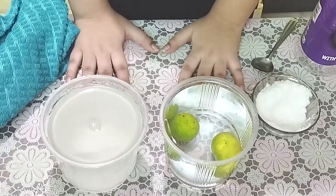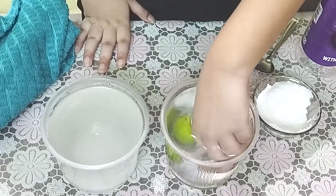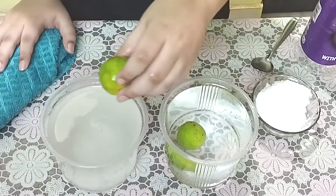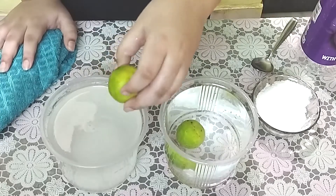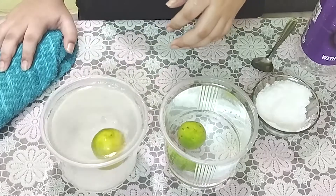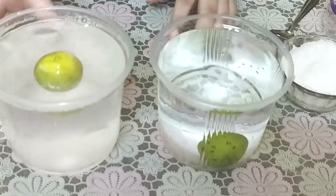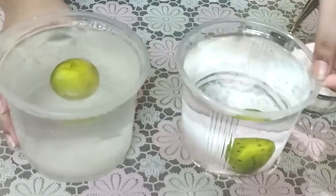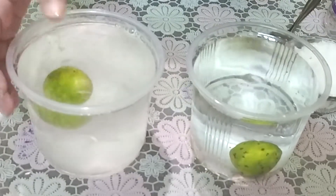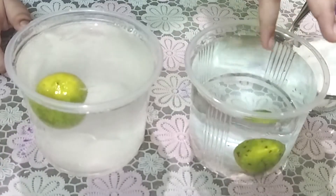So guys, now we're going to take one lemon from this — oh, it spilled, be careful. Now we take this lemon and put it into the salt water. Let's see what happens — it floats! But this lemon sank. So guys, as you can clearly see, this lemon is floating in salt water, but this lemon is not floating in regular water.